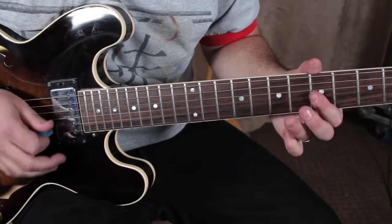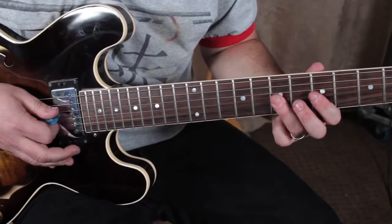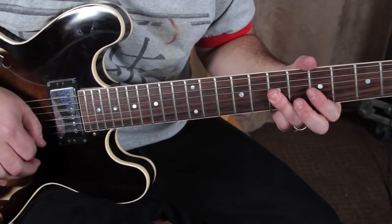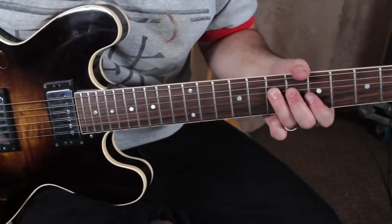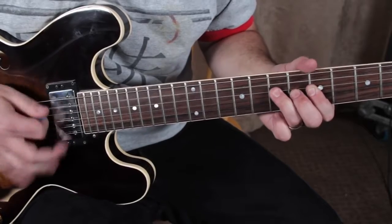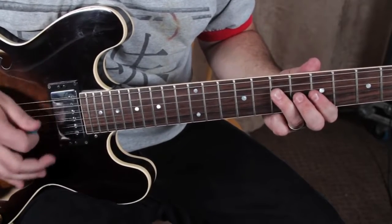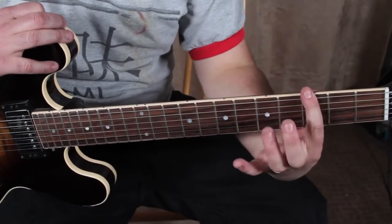Then ring finger up to the seventh fret of the G and the B. From the top — we're going to hit that again, pull off back to that home base root right there at the seventh fret of the D. You kind of want that open A ringing out with it as you do it.